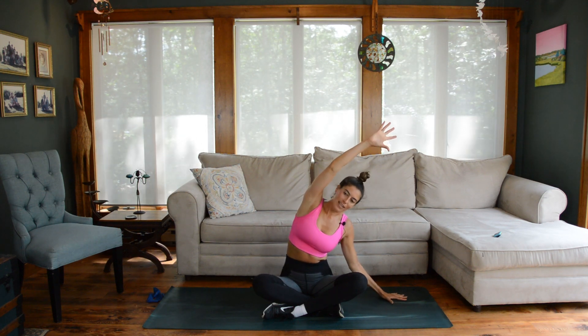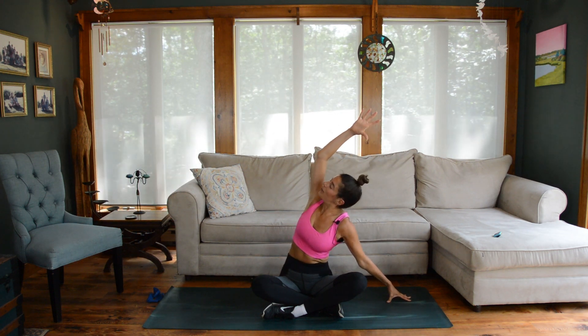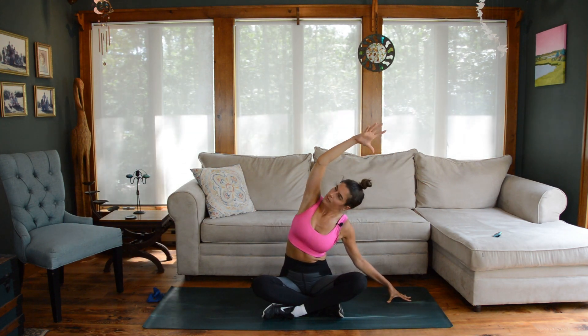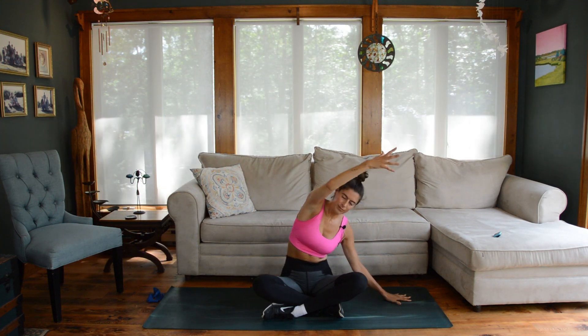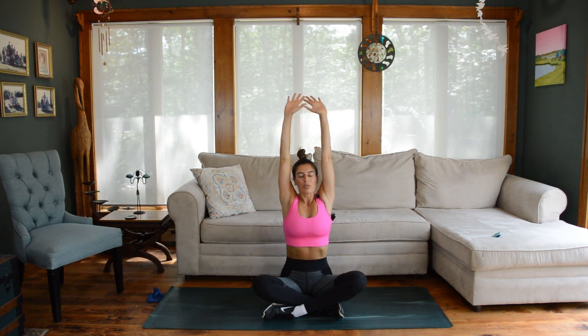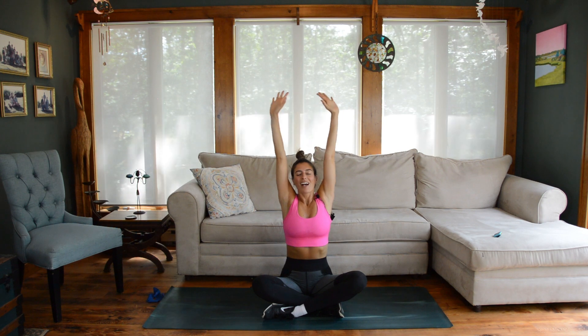Let's go over to the other side — left arm up, start with your side bend. On an exhale, rotate down; on an inhale, rotate up. Twice more, last time. Come back into the side bend, bring yourself up to the top, and let's finish with two deep breaths together. Inhale, arms sweep up overhead; exhale, release. Once more — inhale up overhead, exhale and release. Awesome job.